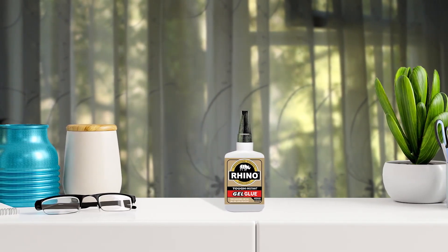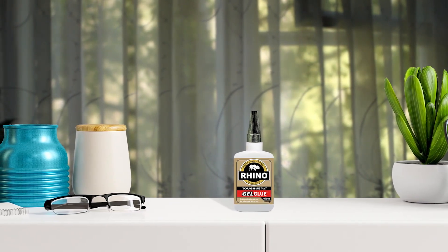Say goodbye to weak and brittle adhesives, and say hello to the Rhino Heavy Duty Super Glue Gel. Effective on various materials, strong bond with proper use. Ineffective on some plastics.